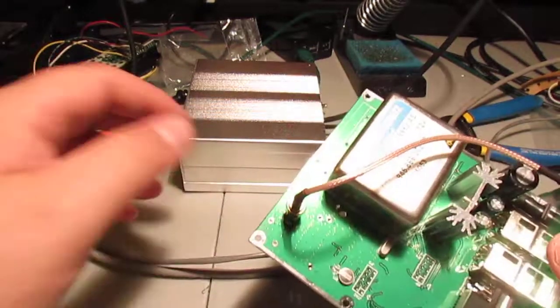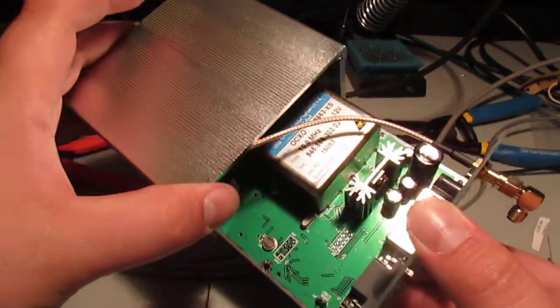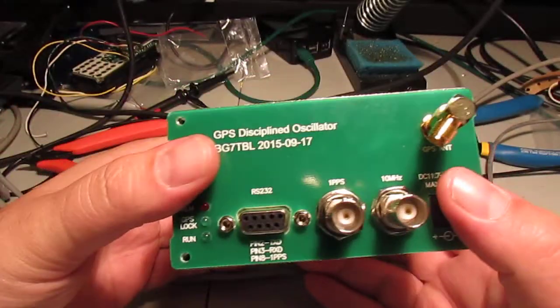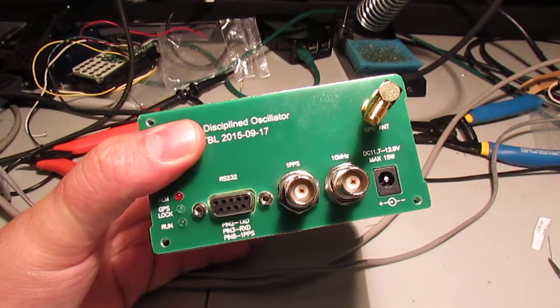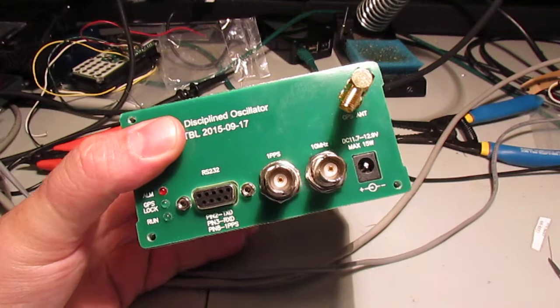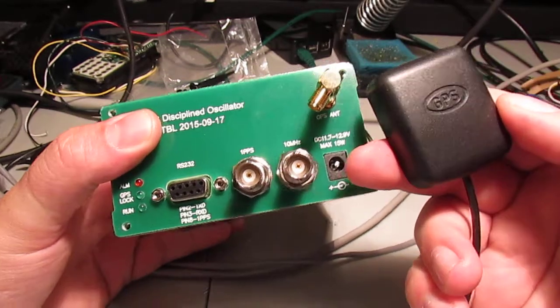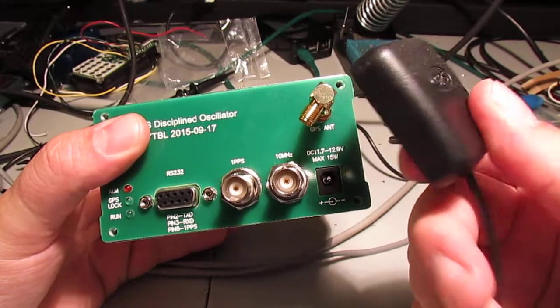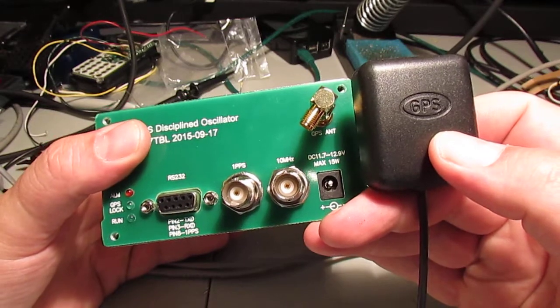This is a great little unit. It's compact and it's in a pretty nice case. Sensitive receiver - as I showed in a previous video, this gets GPS lock right inside a shelter. Most of the ones on eBay come with this antenna, so you can use this right away.